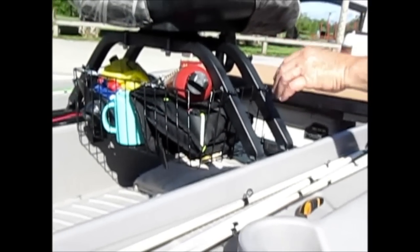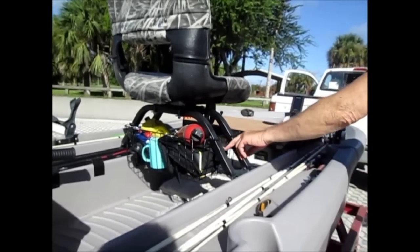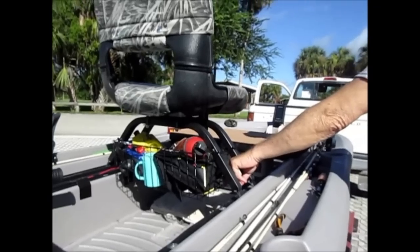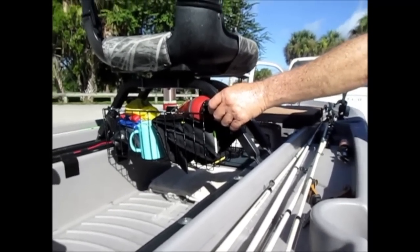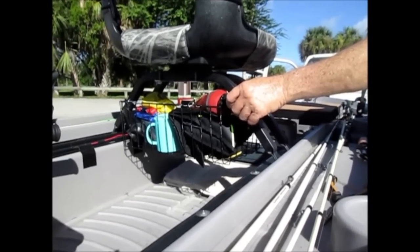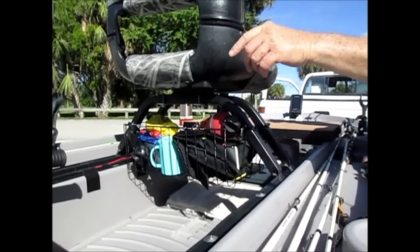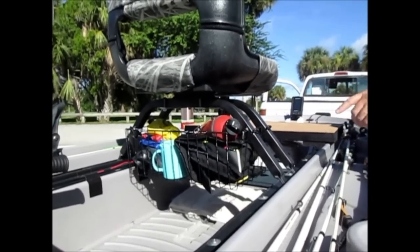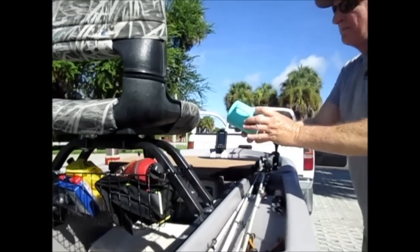Excuse me sweating — it is really hot out here. I've got my Mustang inflatable life preserver here, my PFD. This is one of my fuel tanks that I learned from Jerry — thanks, Jerry. I've got two of them; one is in the back of the boat over there.